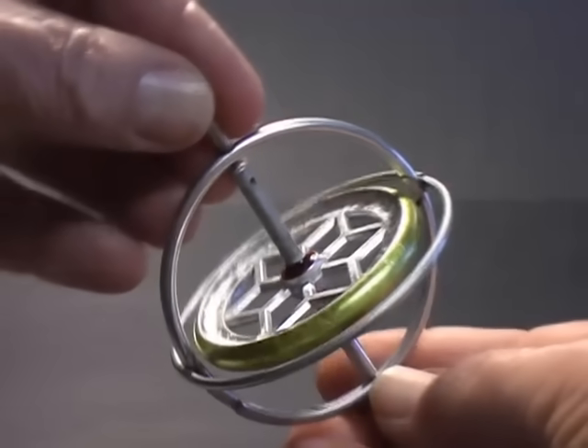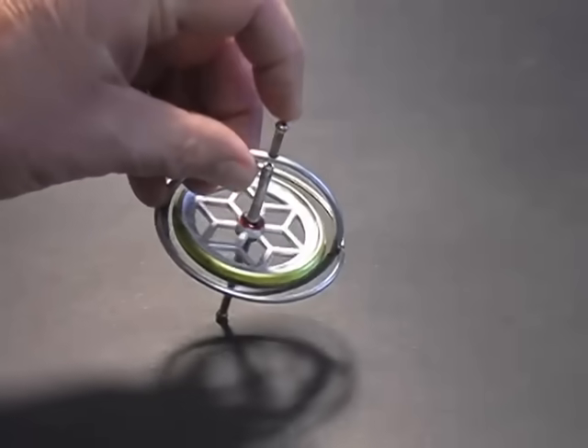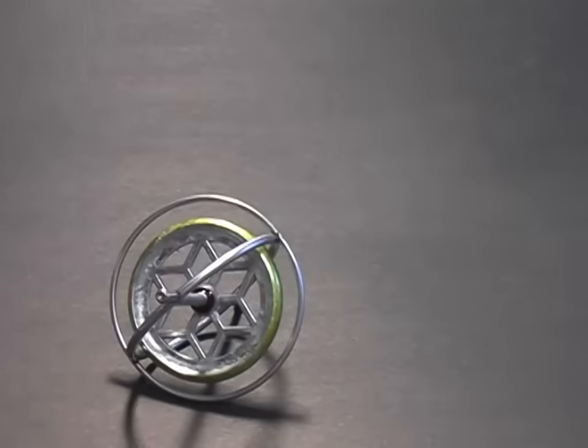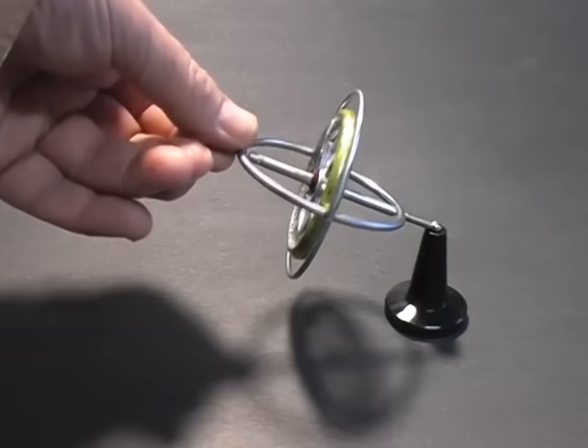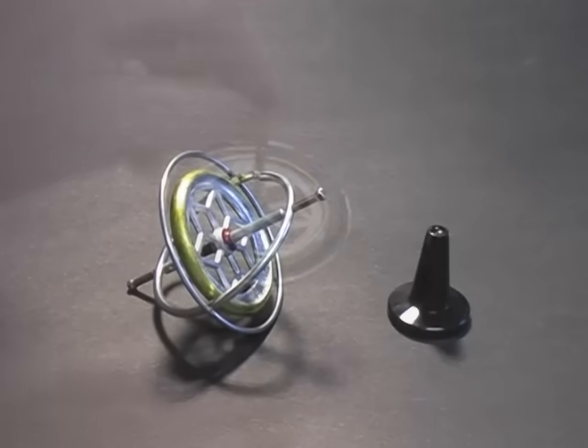The components of this simple mechanism are obvious and it doesn't seem to have any special capabilities. Try to stand it on end and it falls over. Try to suspend it like this and it drops. Apparently it can't defy gravity.